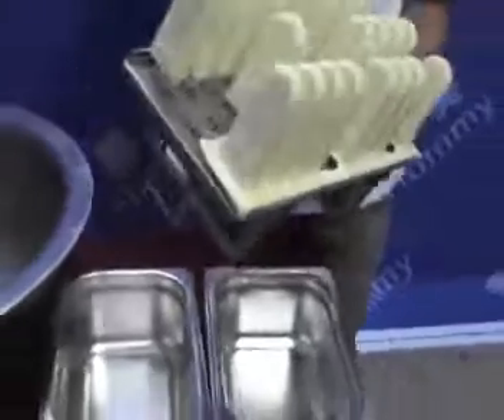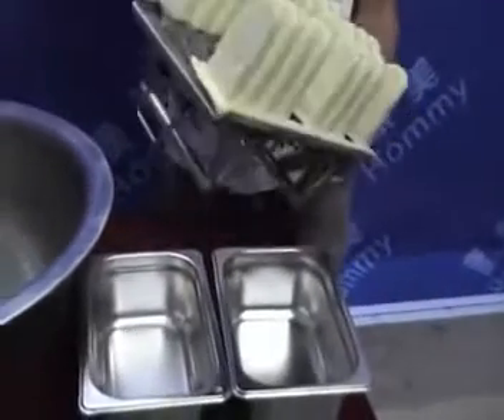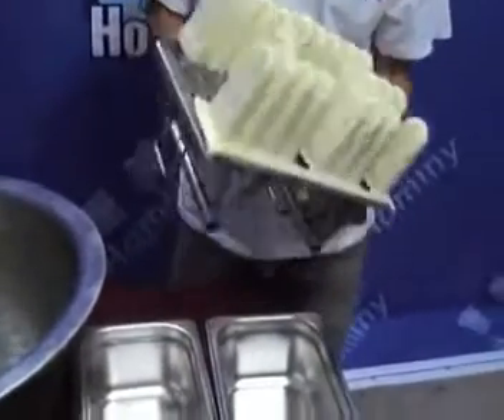Take out the mold and catch the handle. The popsicle will slide down into the collection tray.